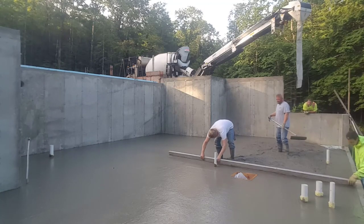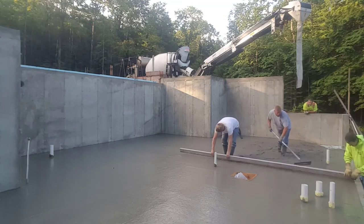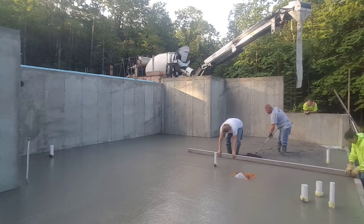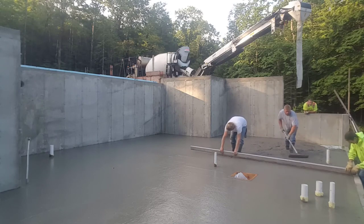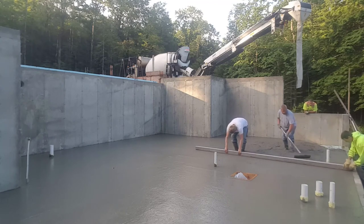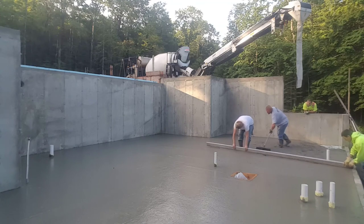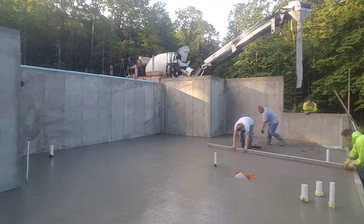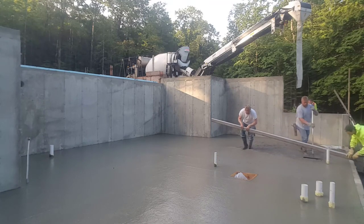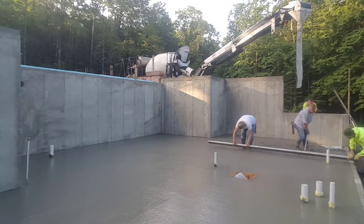When you do a floor like this you're either going to use a hand screed or a vibra screed, most likely. We just find that when we're going around a bunch of pipes and the floor isn't that big, the floor comes out really nice and flat when we hand screed. Going around pipes and boxes sticking out of the floor with a vibra screed tends to leave the floor just a little bit more up and down — a little more humpy than we like.